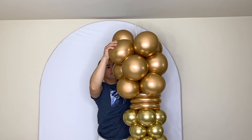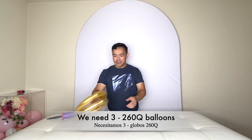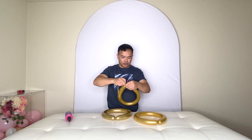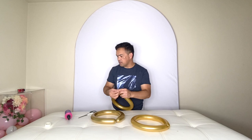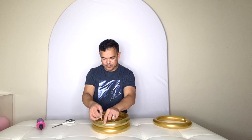Now we need another 260Q — we need three of these, and we're going to make another ring just like the first one. It will sit on top of your 11-inch balloons. Use your balloon glue dots again. I put glue dots right here and then we will attach this on.